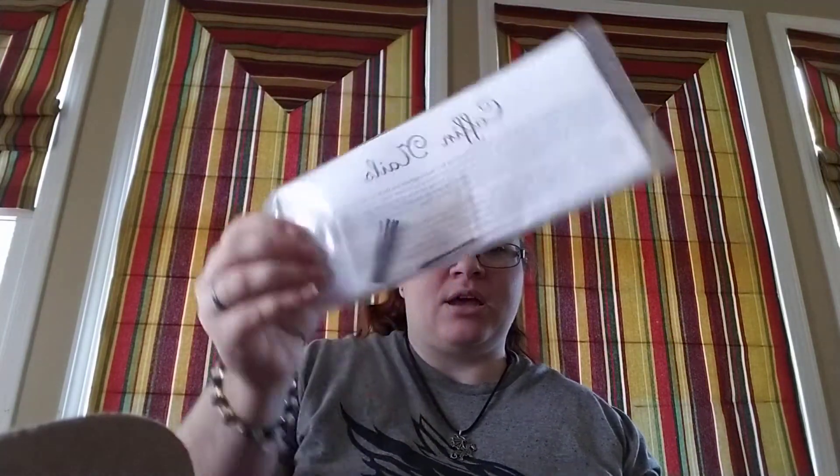Coffin nails — with instructions on how to use them. I don't have any of these in my space. I don't necessarily need them, but it's a good ritual tool to have. If I've come to the point where I need something, I'd rather have it than have to go hunting for it in order to do my spell work.